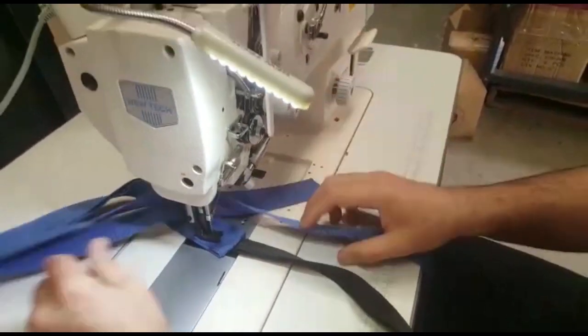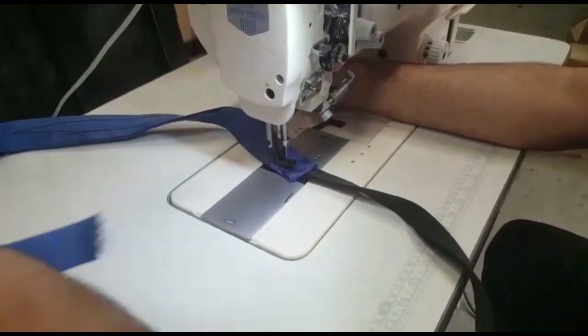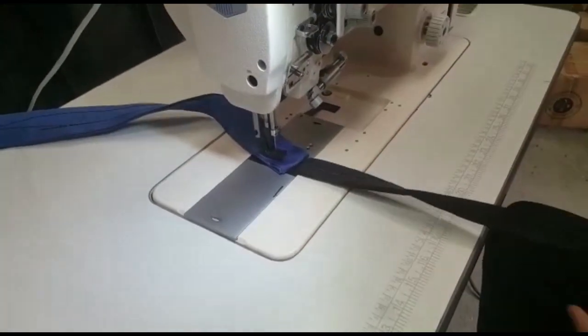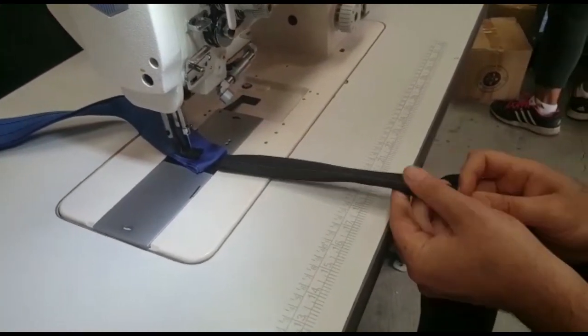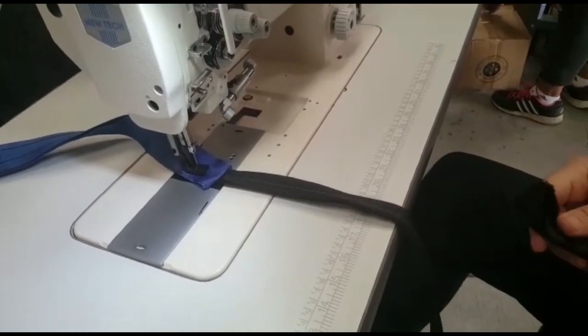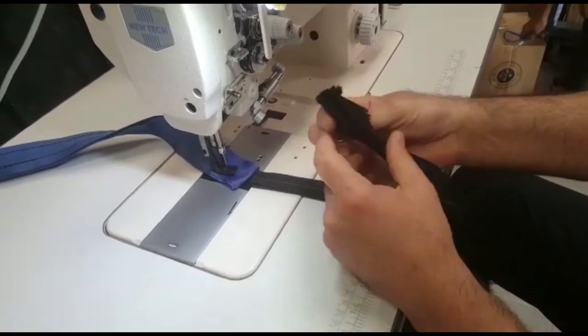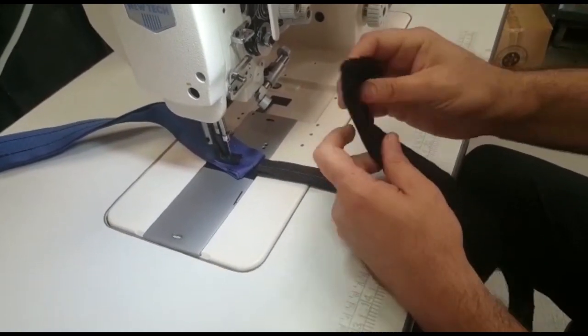You can adjust the thread tension — release the thread or add more tension — you can truly do it with this machine. This is four layers of webbing, and now I'm going to go ahead and see if we can do some webbing combined with maybe seven or eight layers of canvas.